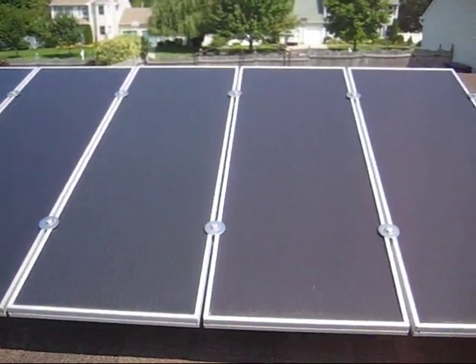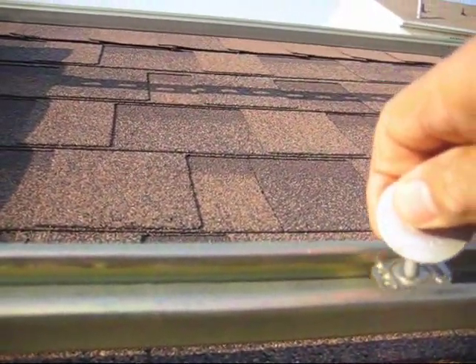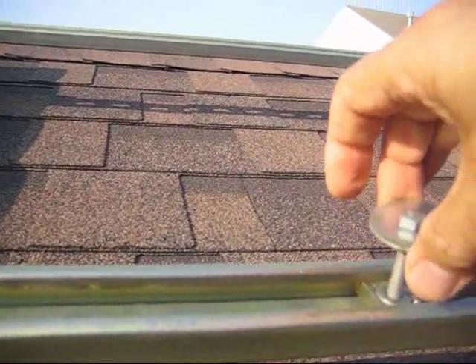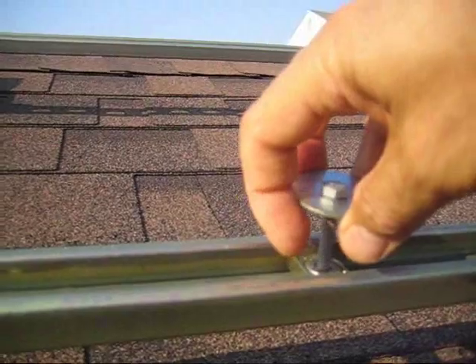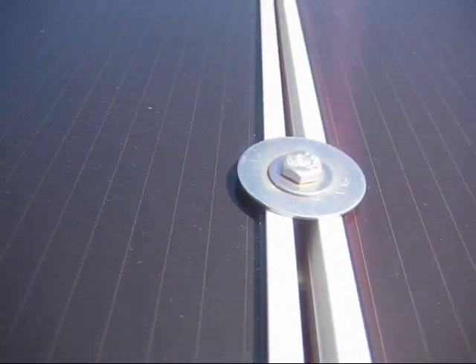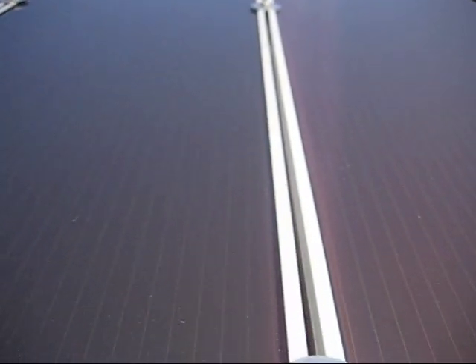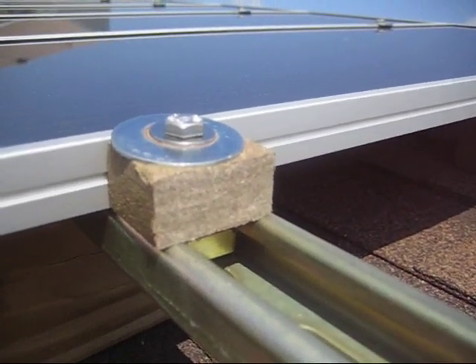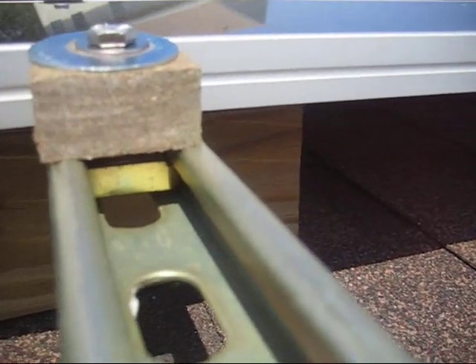I secured the panels using super strut metal framing channels and super strut nylon cone nuts with washers, placing the panels between the washer and strut. I cut a piece of trex decking that I had laying around to make the edges of the panels more stable.